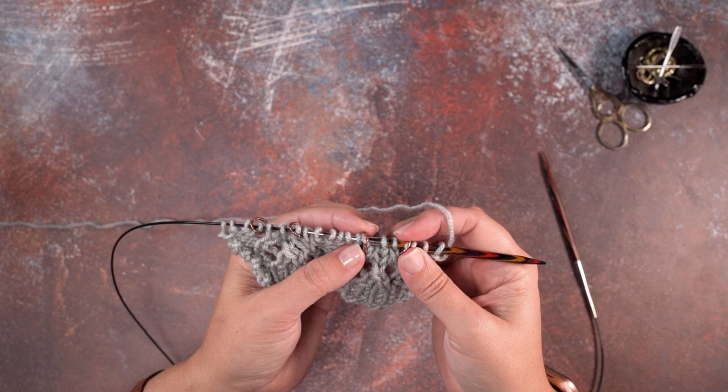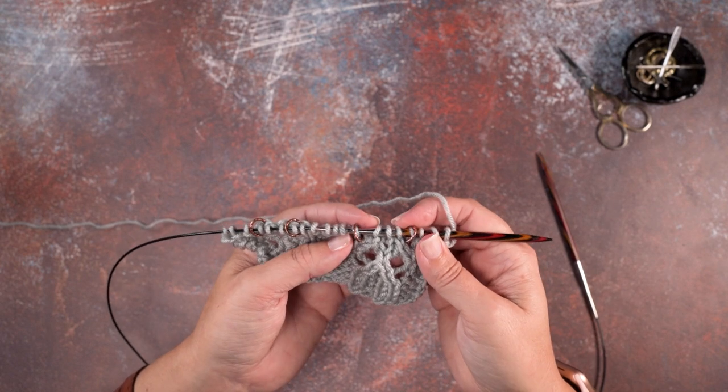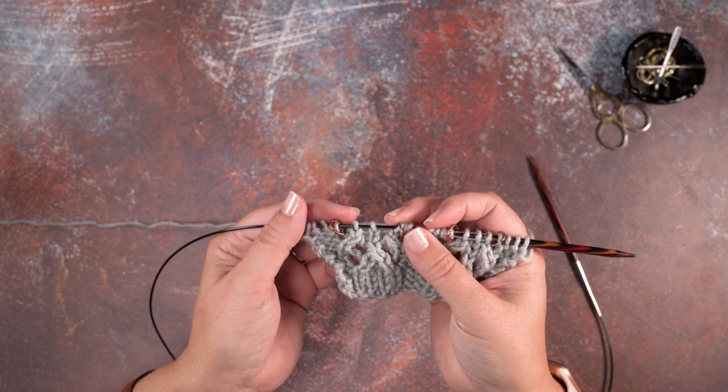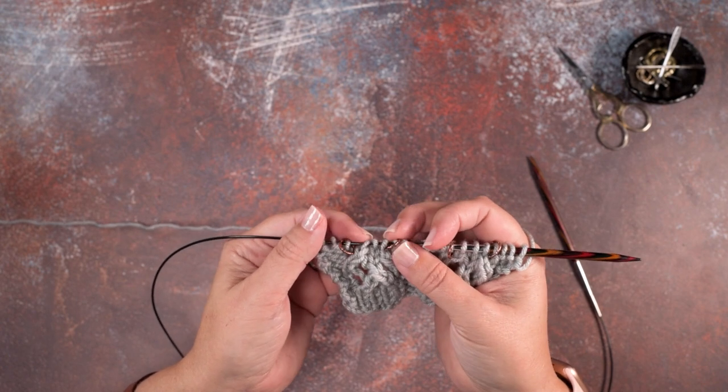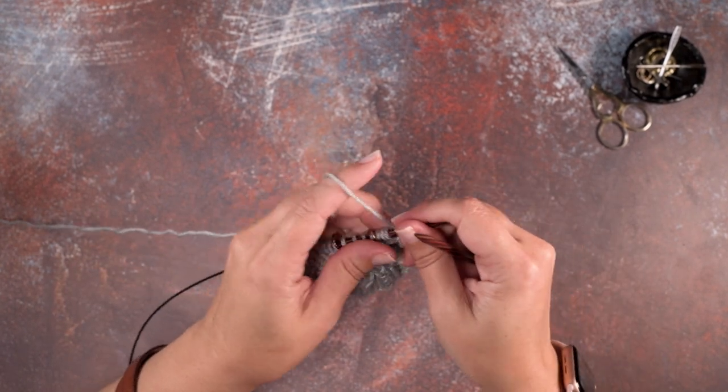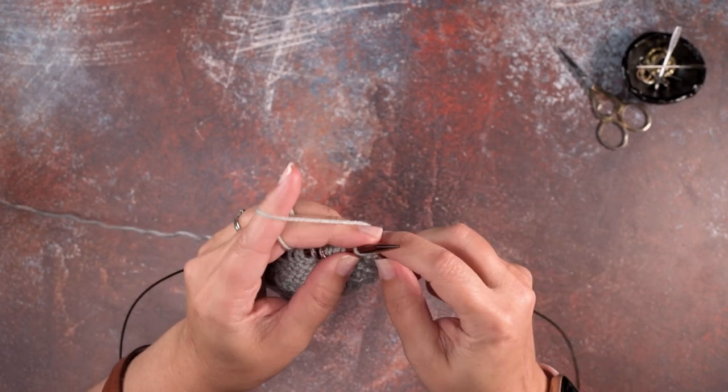I have marked in this swatch where I'm going to be placing this double decrease, and I've marked it twice on this little swatch. There's our three stitches. So I'm going to go ahead and work up to that first stitch marker and show you how we perform that decrease.